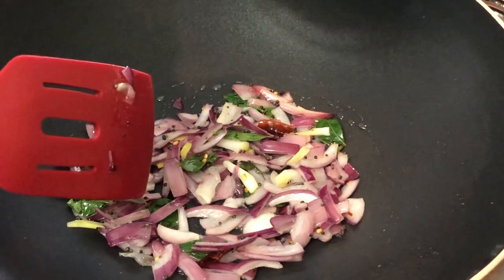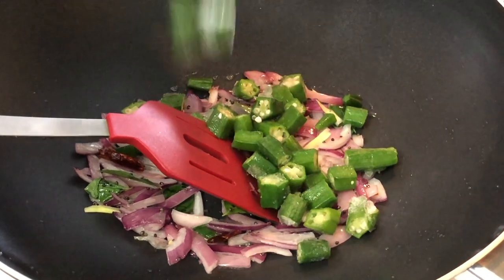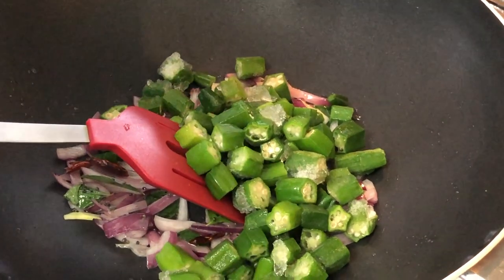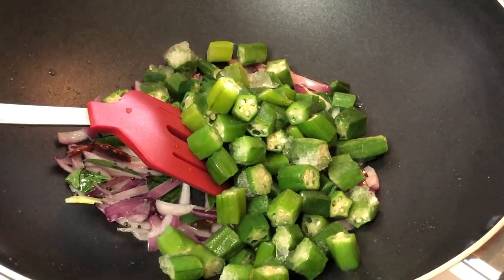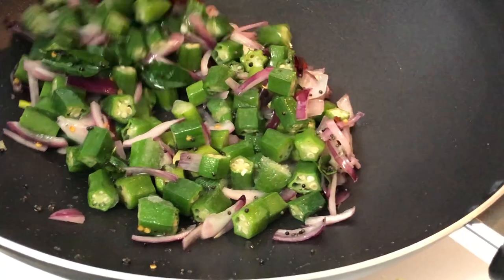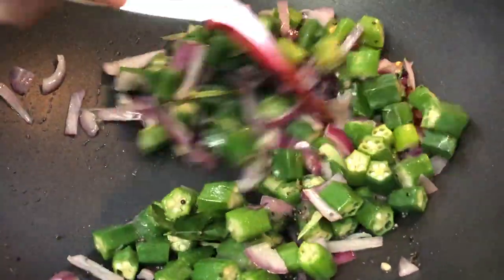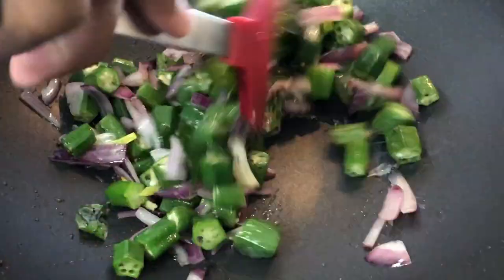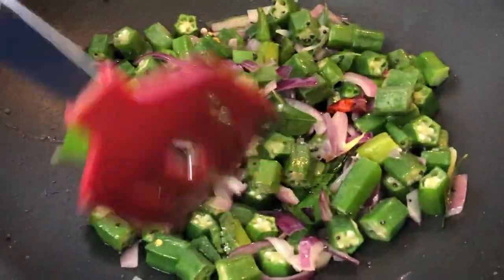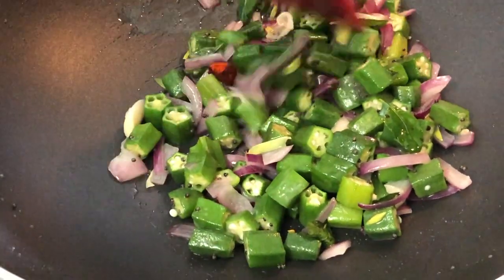Now the onions are about half cooked, so at this time I'm going to add the frozen okra. I couldn't get any fresh okra so I'm forced to use frozen, which is the same — but you don't overcook it. Remember, vegetables are not supposed to be overcooked; it's only half cooked so as to retain the nutrition.